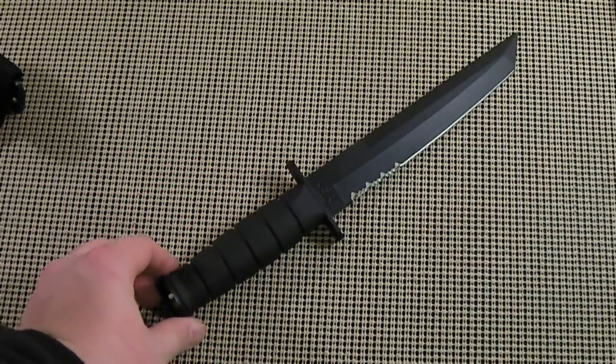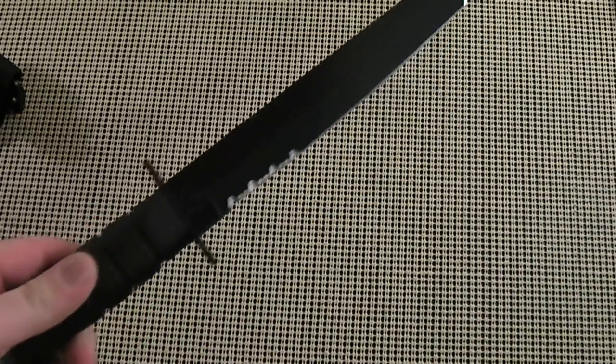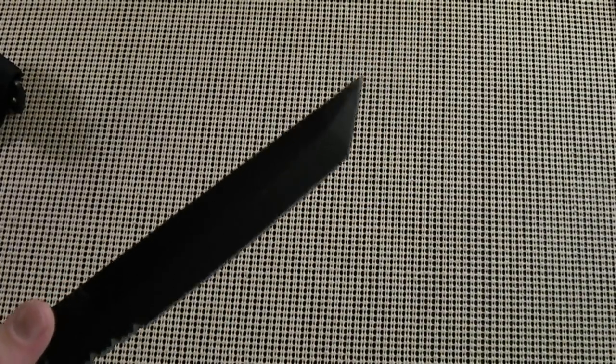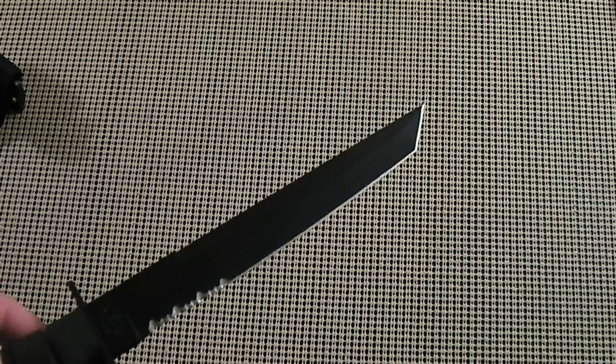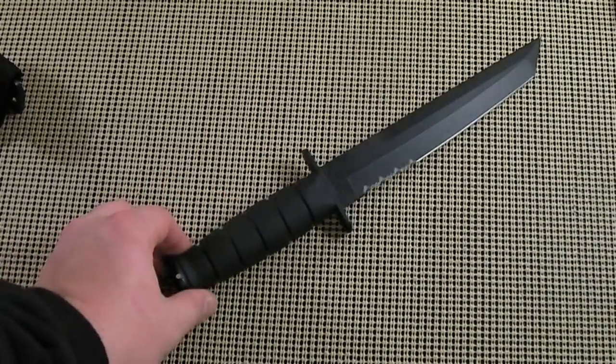This is a real good quality fighting knife if you're looking for one. It's simple. The Tanto blade, as you can see here, is reminiscent of the Japanese katana blades. The reason they made these is because the blade is very aggressive and very strong. It's a very strong design — it's great for stabbing and slashing. That's where it shines.